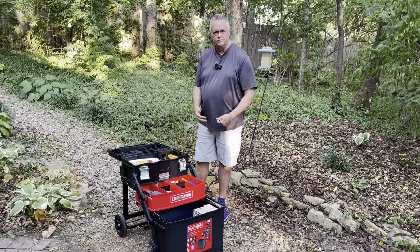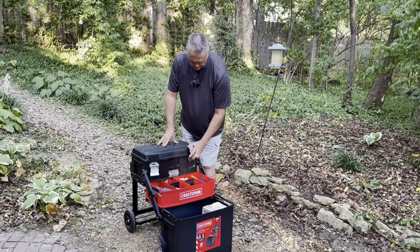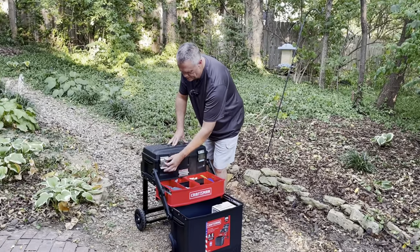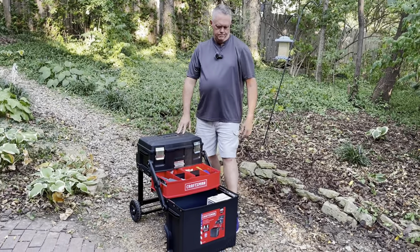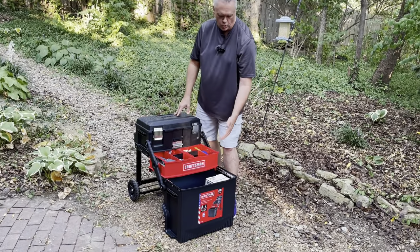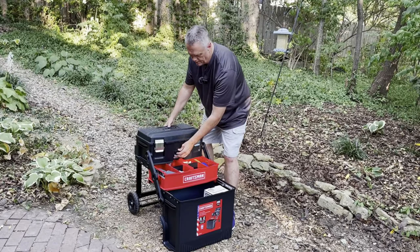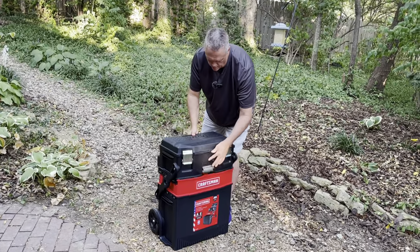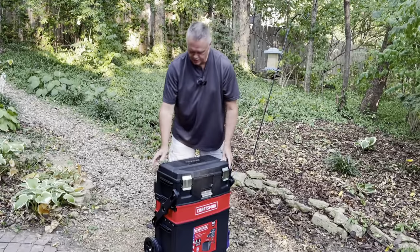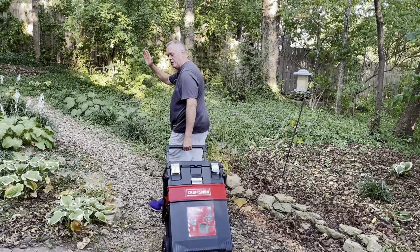I've got everything put back in place. To close it up: start by locking the top lid, then put your foot down on the little foot rest to hold the base in place, grab this silver lever and push from behind — you can hear it latch shut. Then unhitch the handle and away we go.